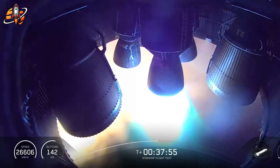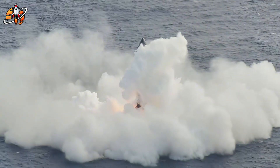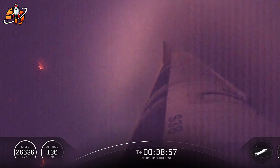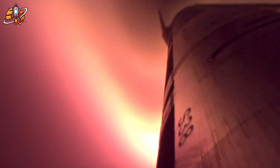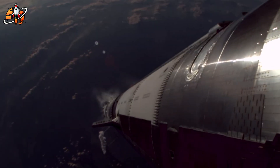Starship Flight 11 wasn't a mistake — it was a deliberate experiment. SpaceX engineers intentionally removed several heat shield tiles from Ship 38 before launch. Some areas were left fully exposed, revealing the stainless steel skin directly to atmospheric reentry. This wasn't carelessness; it was a calculated risk designed to push the rocket's thermal protection system to its absolute limits. During descent, the spacecraft faced plasma temperatures exceeding 15,000 Kelvin — enough to melt most metals. Yet Starship held together beautifully. The streaks that appeared afterward weren't signs of failure, but evidence of resilience. Each one told a story about how stainless steel behaved under real hypersonic conditions, and the data SpaceX gained from this one flight could reshape how future rockets are built.